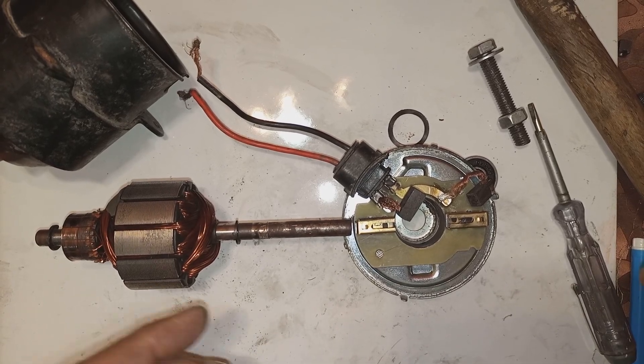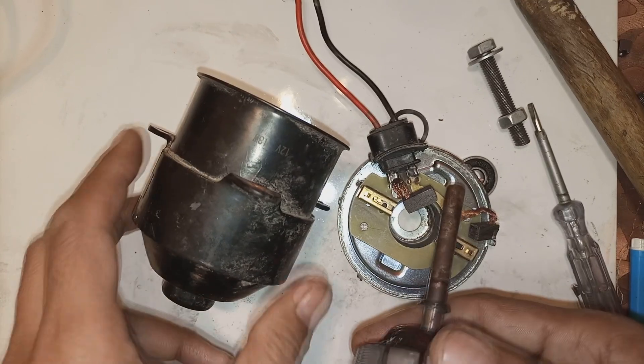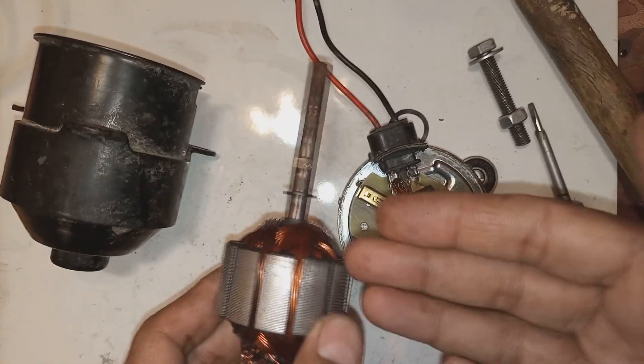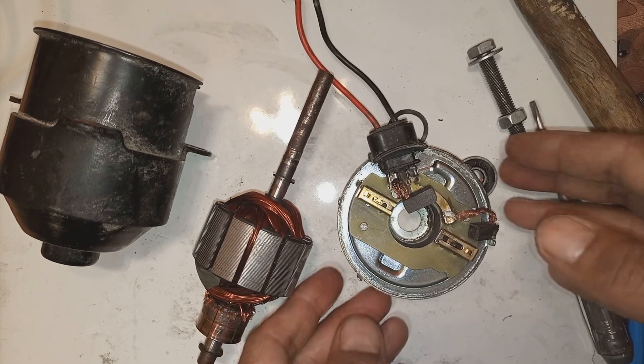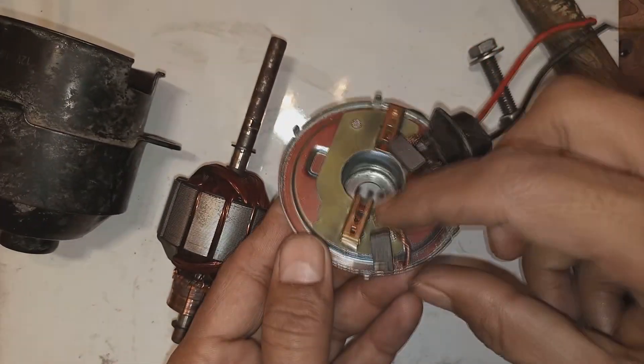Hi friends. I have given a video before on this DC motor — this 12 volt automotive radiator cooling fan DC motor which is used everywhere nowadays. The dismantling video I gave before, and now the assembling video is in front of you.